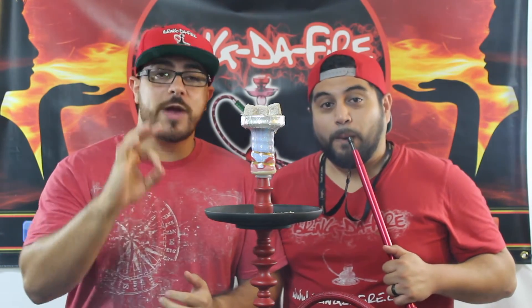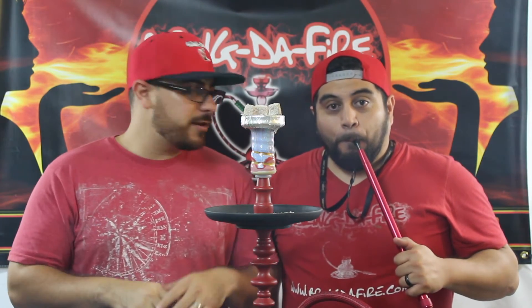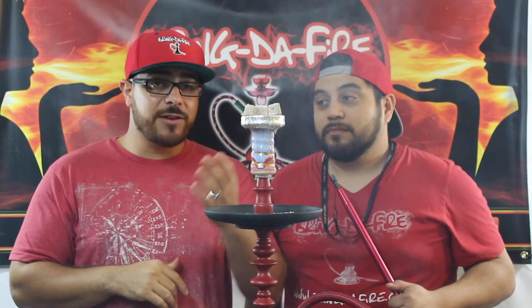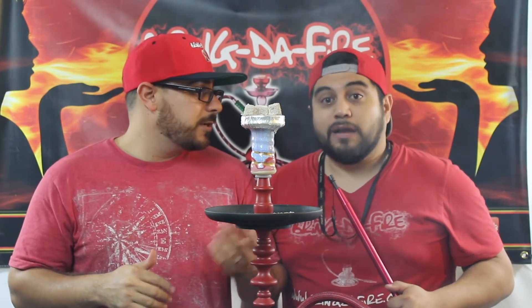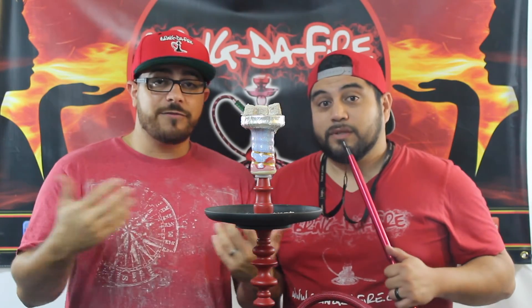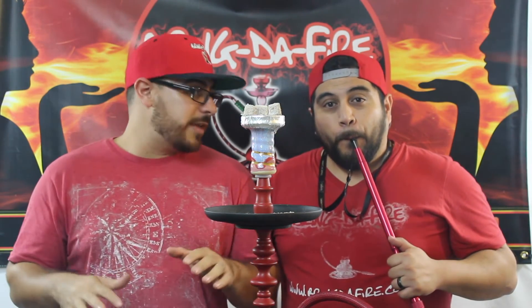Smoke some great hookah. They got not only Starbuzz hookahs there, they got Regal hookahs there, Prometheus hookahs there — everything. And you can test out all the Alpaca bowls there. We're actually going to have Starbuzz there as well. They're going to come out for a flavor tasting so you can try Starbuzz flavors. It's going to be an awesome day.